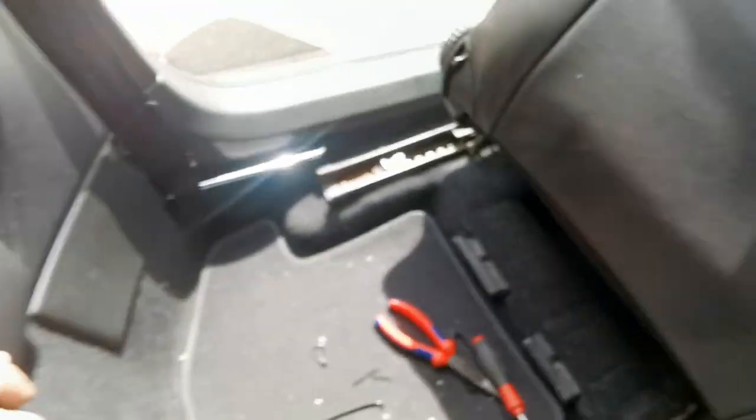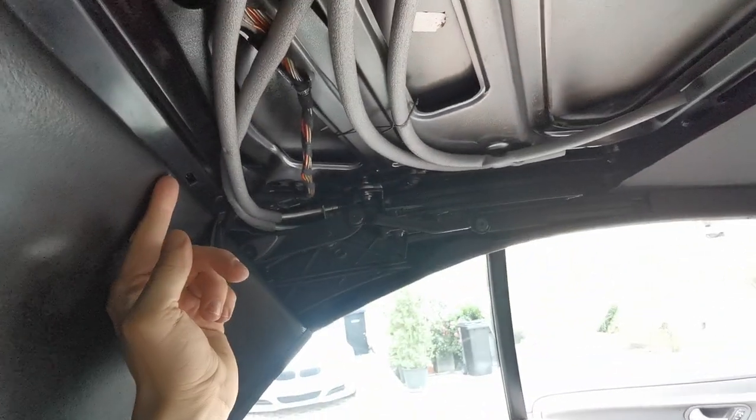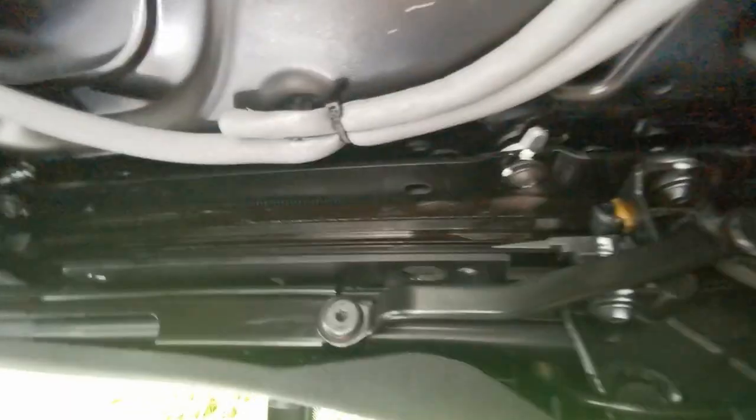I'm gonna tighten those two down now and then do the same on the other side: undo those two a little bit so I can lift the roof to get the shims in, open the roof halfway, put the shims and bolt in, tighten it, close it, do those two — because you can't access those two when the roof is half open since it's hanging over in the way.